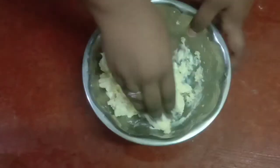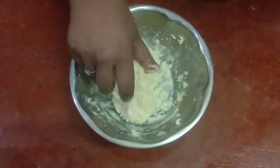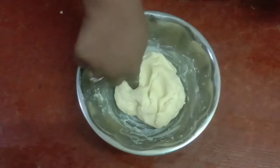This is our Gulab Jamun. Let's go and use the glue and keep the glue. I am going to make some Gulab Jamun. I am going to make my mixture a little bit soft.